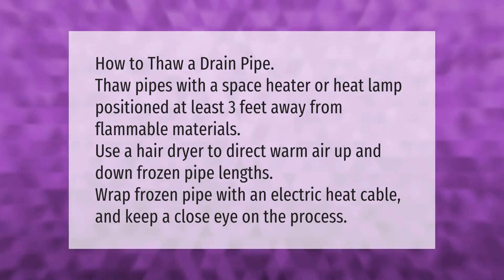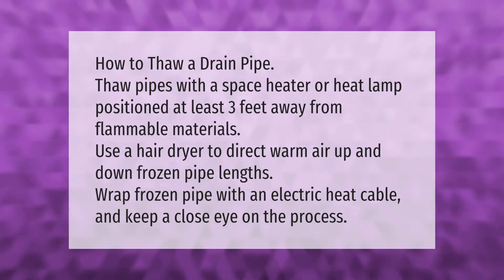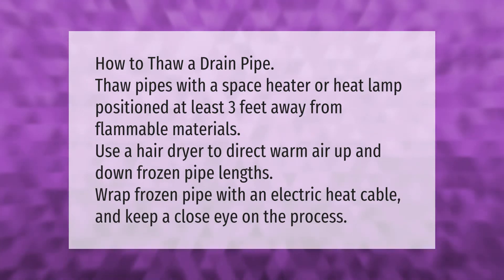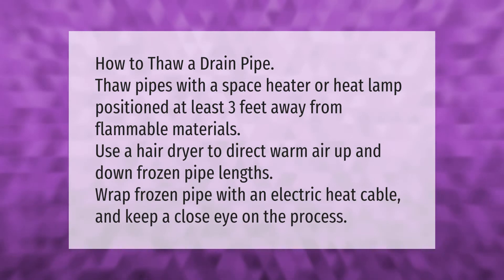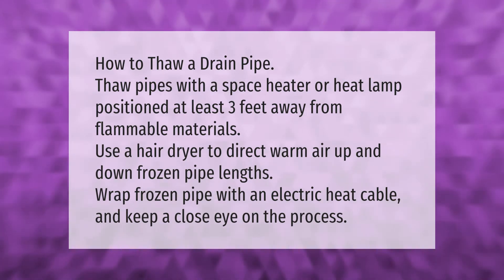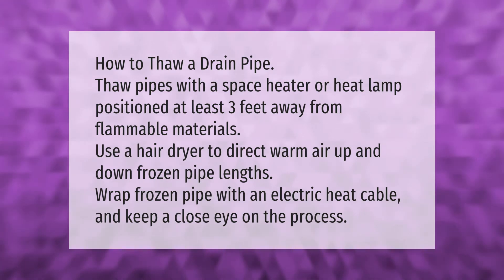How to thaw a drain pipe: thaw pipes with a space heater or heat lamp positioned at least three feet away from flammable materials. Use a hair dryer to direct warm air up and down frozen pipe lengths. Wrap the frozen pipe with an electric heat cable and keep a close eye on the process.